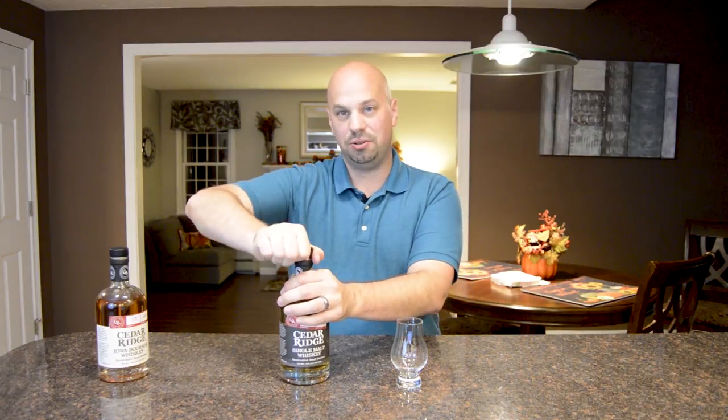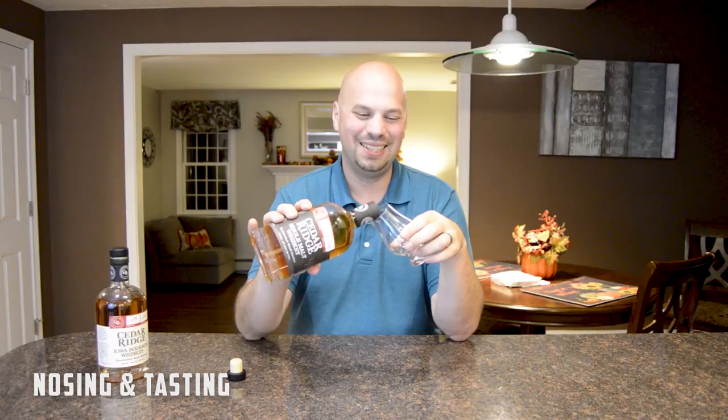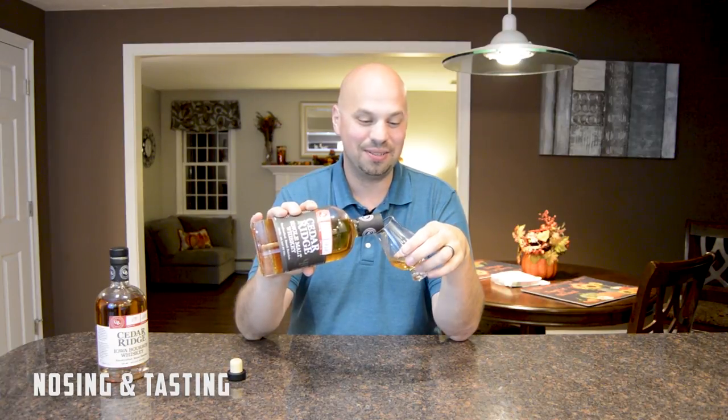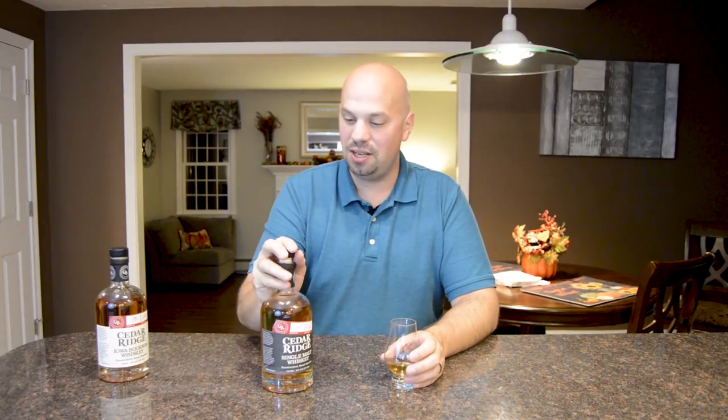So let's go right into the nosing and the tasting here. If you're enjoying these craft distillery episodes, remember to hit that like button and subscribe. I try to do these every few Wednesdays or so. I have a fairly large backlog of craft distillery whiskeys that I need to get through.